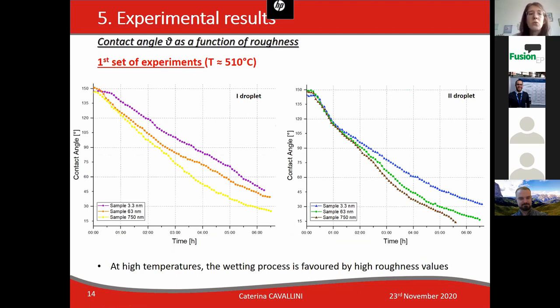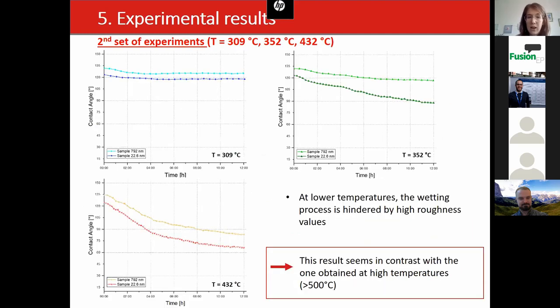Turning to the effect of roughness, we will first focus on the first set of experiments carried out at high temperatures. The roughness effect is reported by different colors, and you can observe that at high temperatures the wetting process is favored by high roughness values.